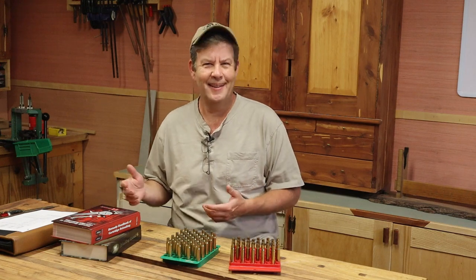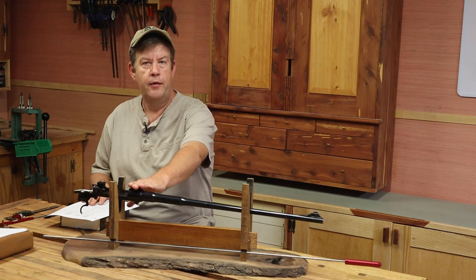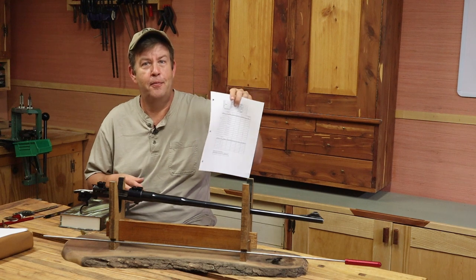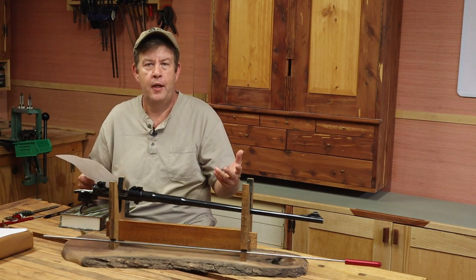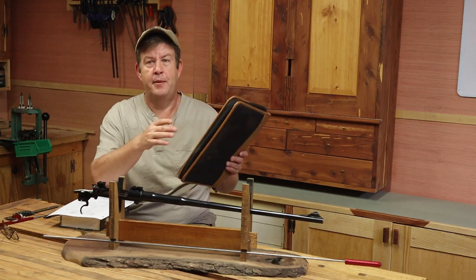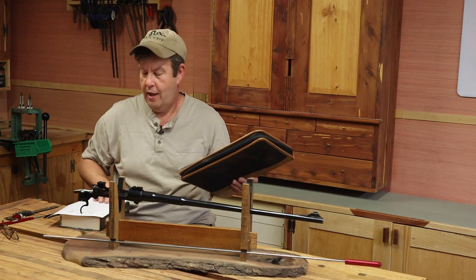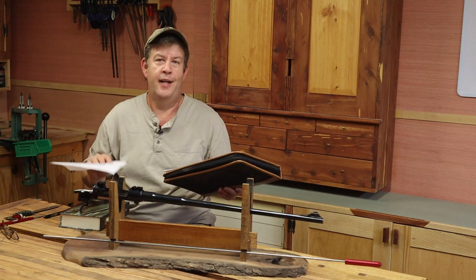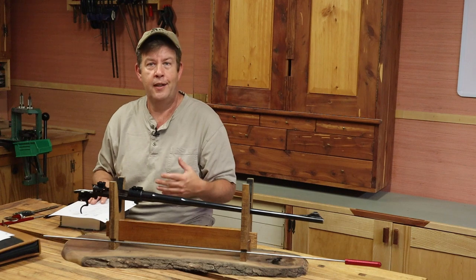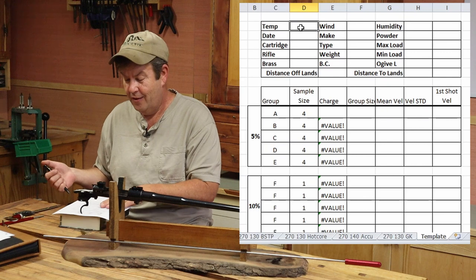My process for the FN, starting from scratch — the very first thing I'm going to do is fill out a load sheet. I create a load sheet for every load I do for every rifle. I have a notebook here with tabs inside, each tab for every rifle, and when I do a load for that rifle I put it under that tab. So the first thing is to fill out the information, and I'll bring that up so you can see it.